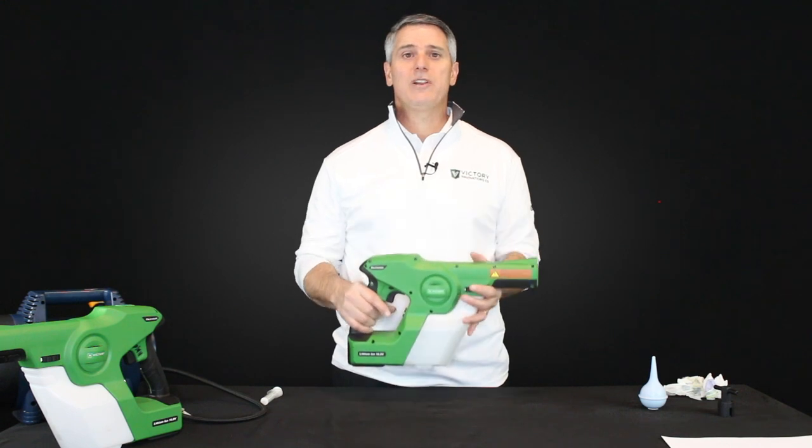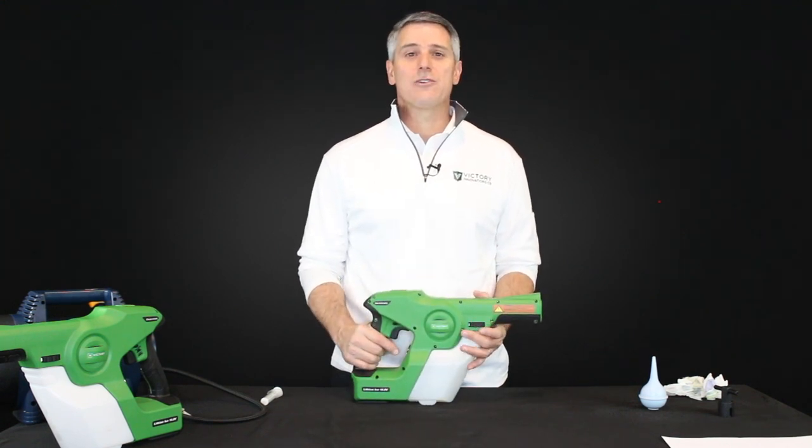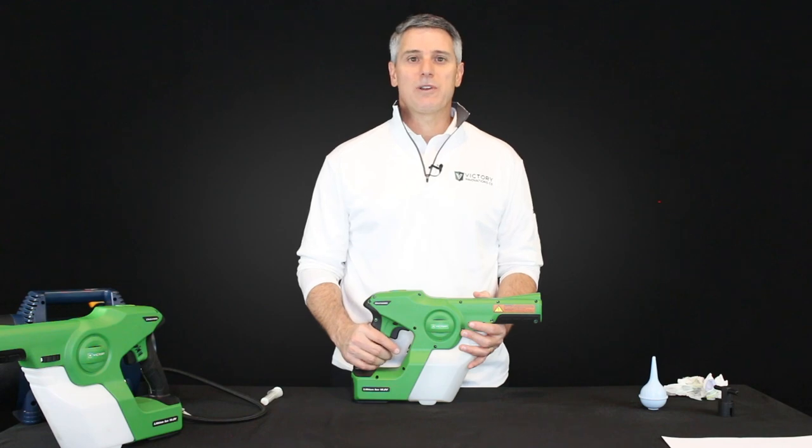Thank you for walking through this video with us. We're glad you've gotten your sprayer working. Thank you for supporting Victory.